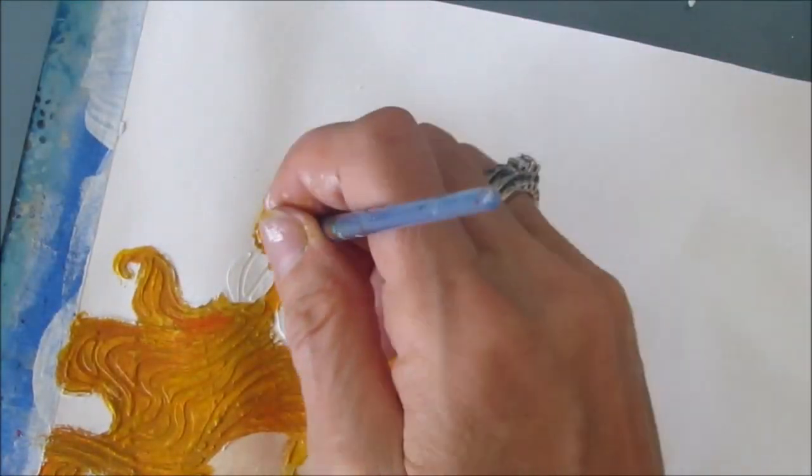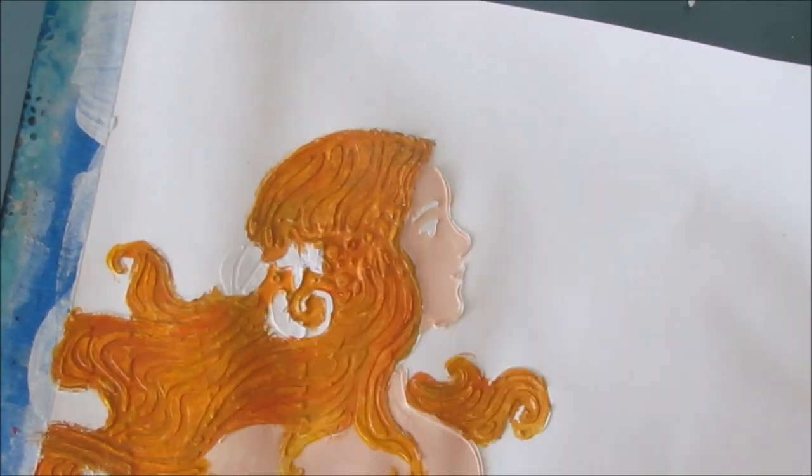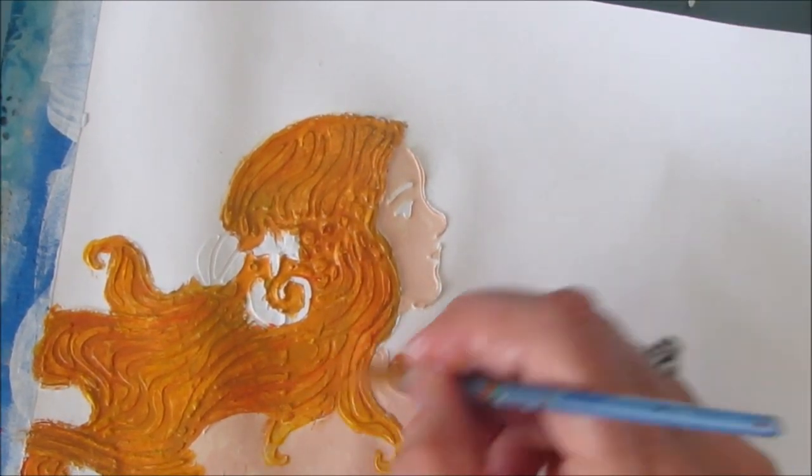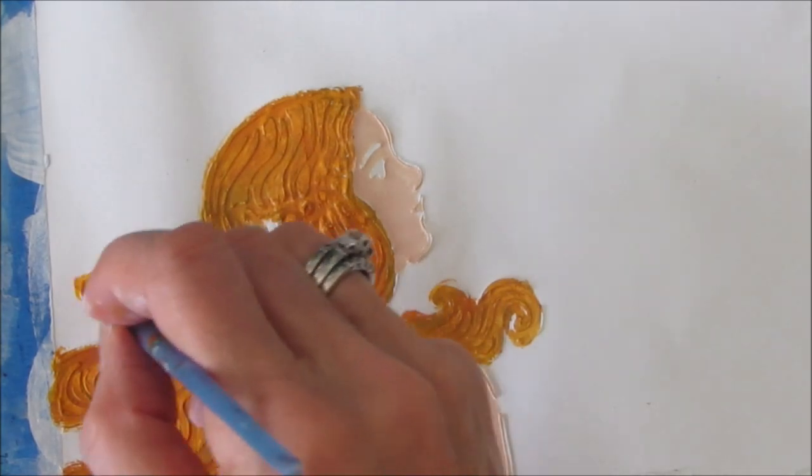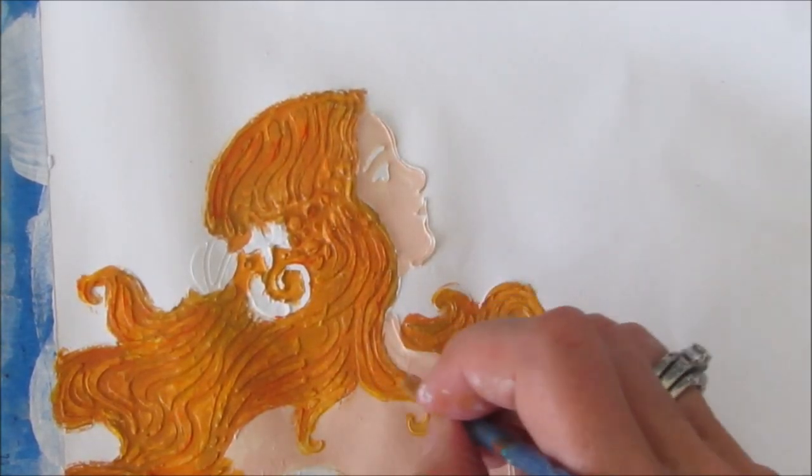If you get paint where you do not want it, dry it, come back, cover it with gesso, take it back to ground zero so to speak, and then reapply the paint in a more precise fashion.